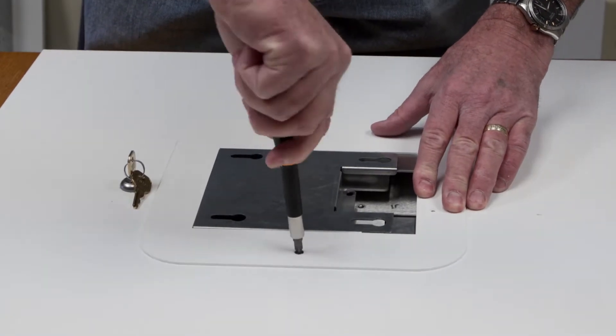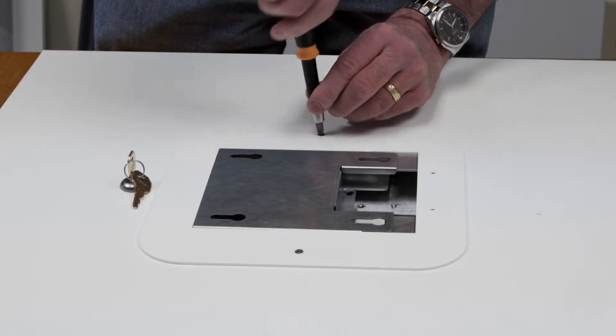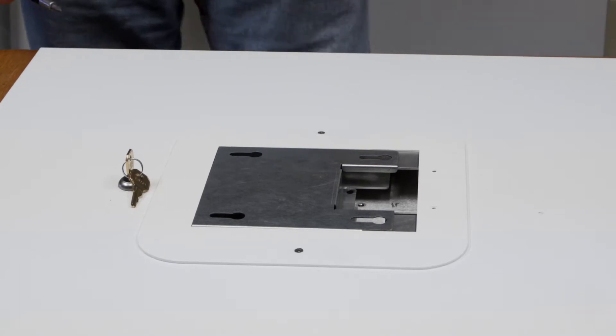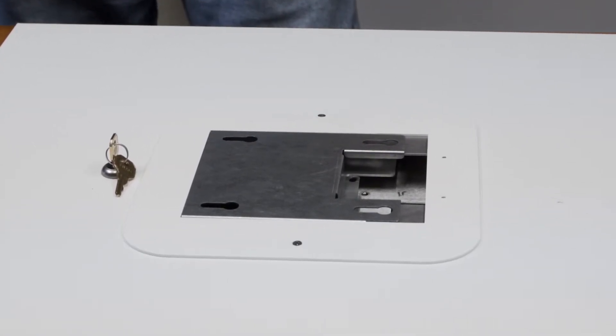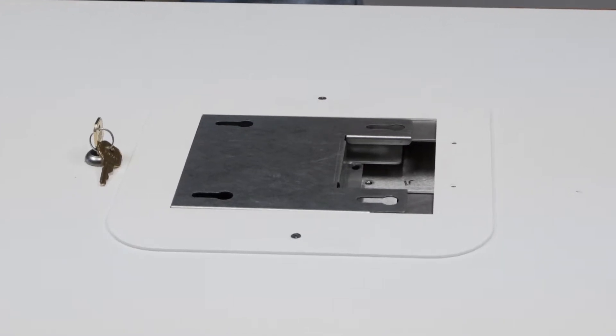Using a Phillips screwdriver, tighten the two screws on the front of the mount. Verify both cams have rotated and locked underneath by attempting to lift the mount. If you are able to lift either side, rotate the screw a couple turns counter-clockwise then re-tighten and verify it's locked.